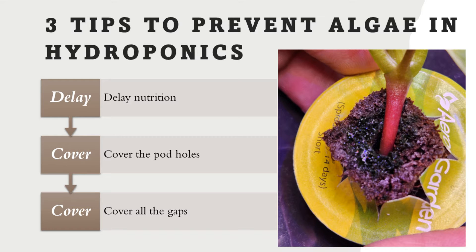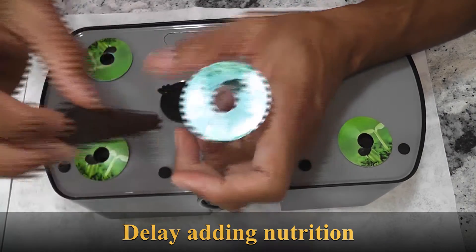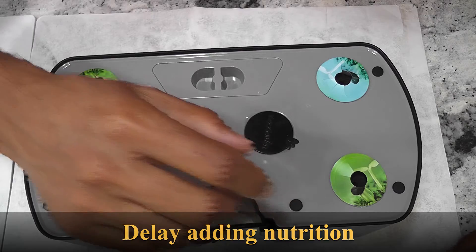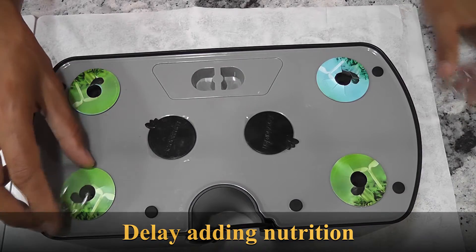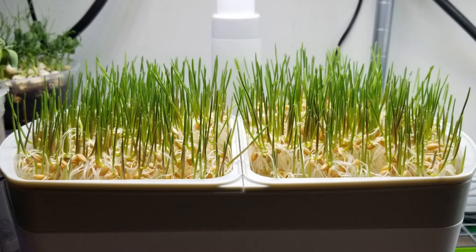Let me show you three algae prevention tips I strictly follow. Number one: don't add the nutrition until you see the seedlings. Seeds don't need nutrition to germinate. After germination, seedlings can use the energy from the seeds, so they survive for a few days. This is the exact logic behind microgreens growing.